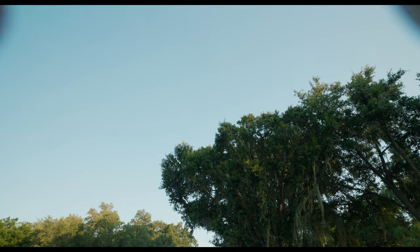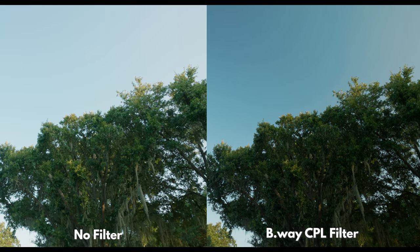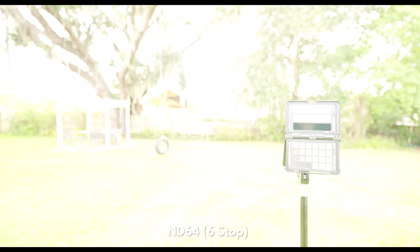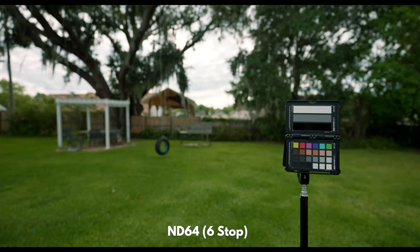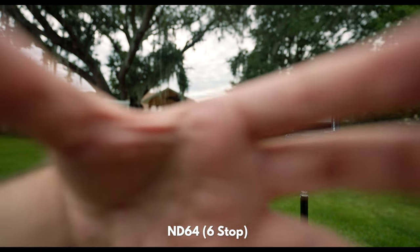The polarizer is useful when filming outdoors since it's really good at cutting out reflections, thus adding saturation to the sky or to the greenery. The ND64 is ideal when filming on bright sunny days, cutting enough light to shoot wide open to retain a shallow depth of field.